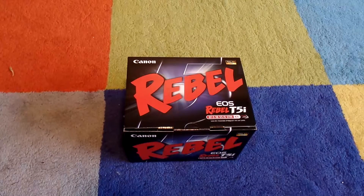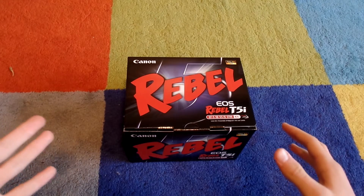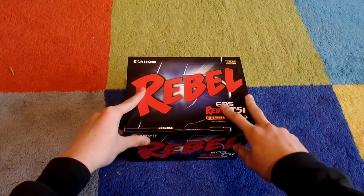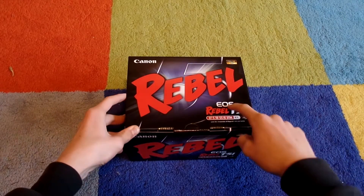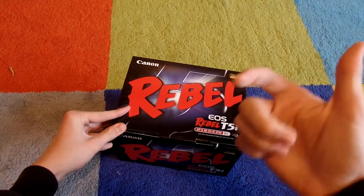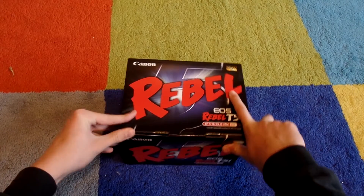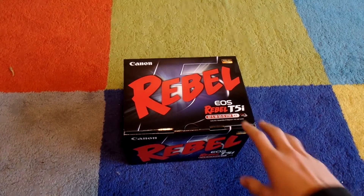Hey guys, this is Rubjewski, and today I have one of the most exciting videos I have made in a while. This is going to be an unboxing — haven't done one of those in a while — of the Canon Rebel T5i. This is my new camera, so that'll be replacing this Samsung point-and-shoot, the WB350F.